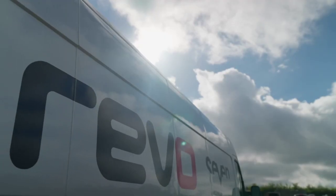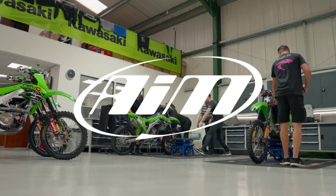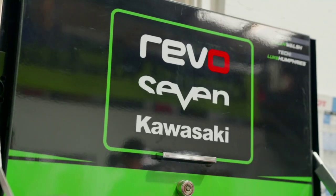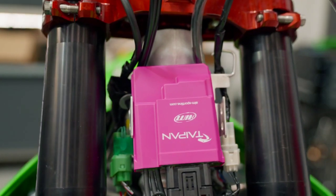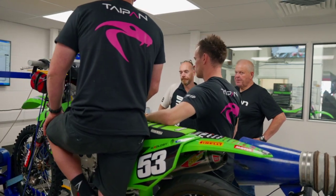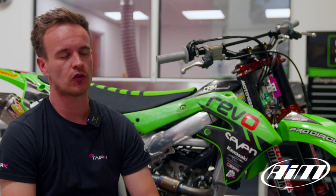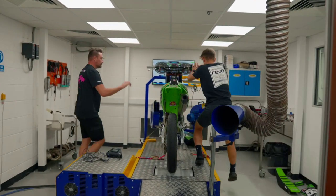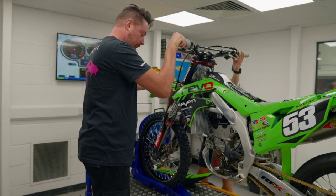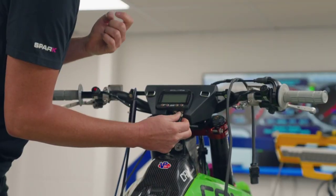Today we are at Revo Kawasaki MX Team. We are here to do some testing on the dyno with our Taipan ECU. Within one day on the dyno, we've already improved the bike's performance by about half a horsepower, so to find another half a horsepower within one day is a great start.